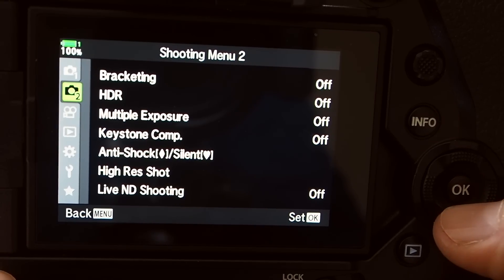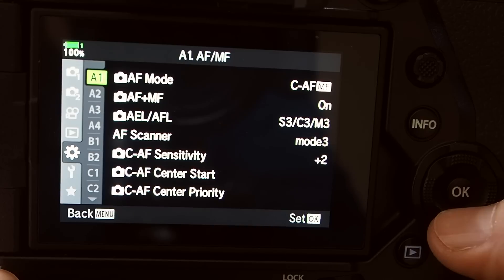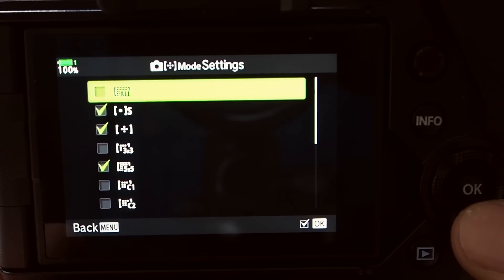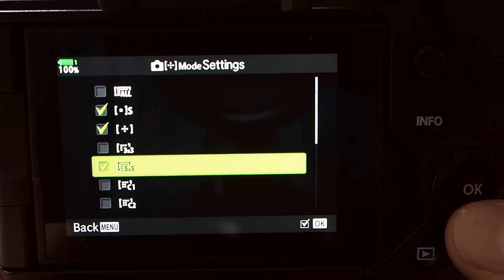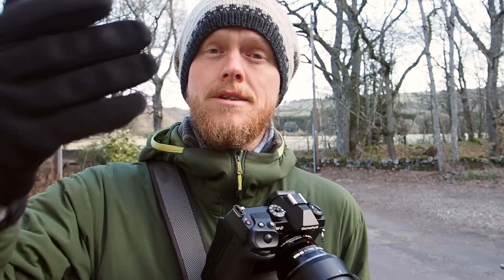If you have loads of custom focus points and different grids, when you have to react quickly in the field it becomes quite time-consuming to cycle through all those options. So go into the cog on the menu, then A2, and go to the AF mode settings. Here you just tick the ones you use and untick all the others. I only use the single focus point in the middle, one surrounded by four, and a 5x5 grid — that's it.